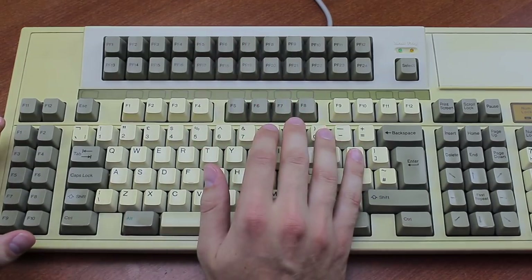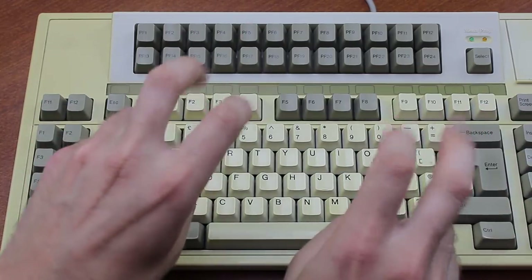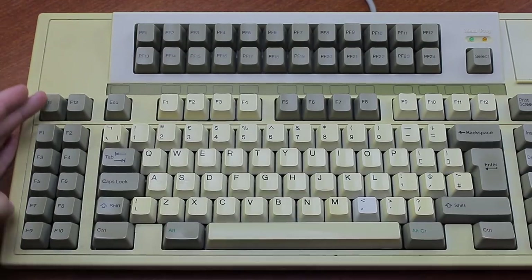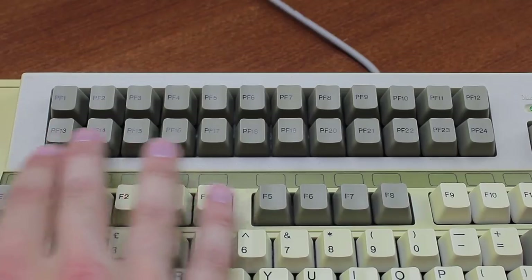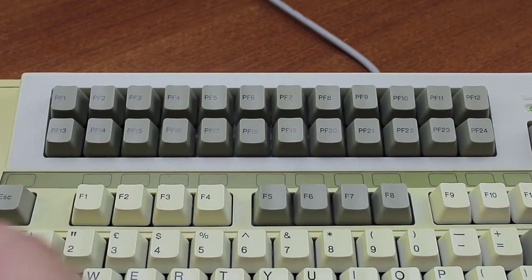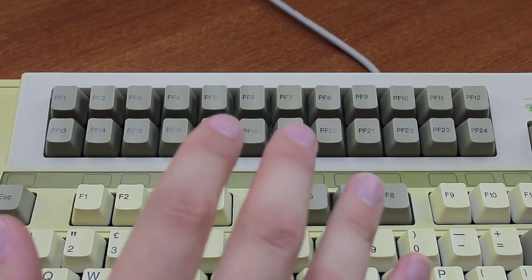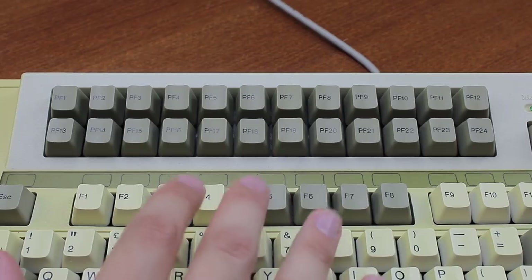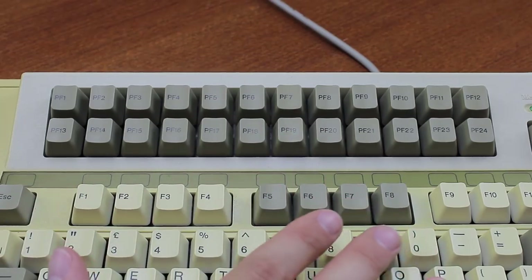So that's a total of 48 F keys — that's got to be a record. The idea was that the F keys here were for people who liked the new position introduced on the IBM Model M, but they also offered ones on the left for those still used to the old XT and AT layouts. The 24 ones at the top were actually programmable function keys, so you could program macros into them, which is extremely useful. According to the manual, it's got 8k of memory and can store up to 320 keystrokes per PF key, which is quite impressive — one of the highest of any of these programmable boards.